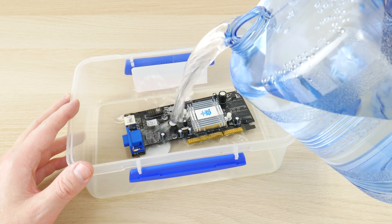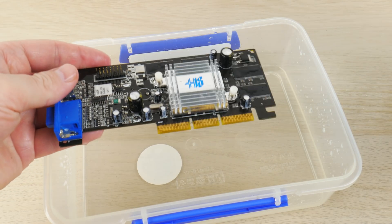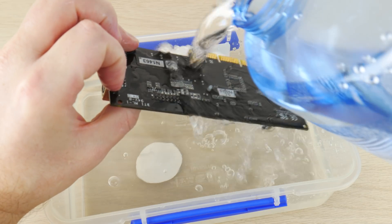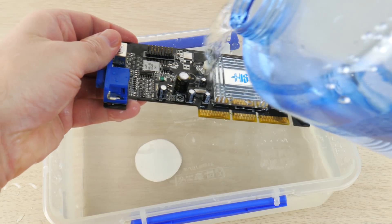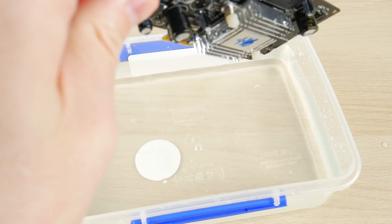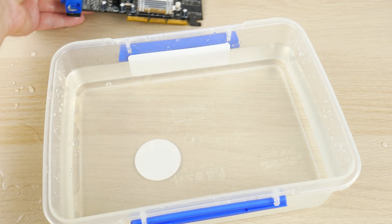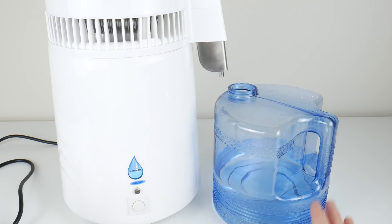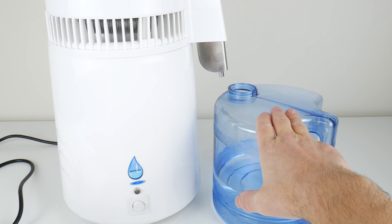In a recent video about cleaning computer parts, I mentioned using distilled water because of worries about impurities. I had a look on eBay and you can buy water distillers — they're more for medical and research purposes. Basically the way it works: it boils the water, the steam rises to the top, gets cooled down with a fan, and out comes clean water without any impurities. You can use that distilled water to rinse off your card and not worry about minerals or residue being left behind.